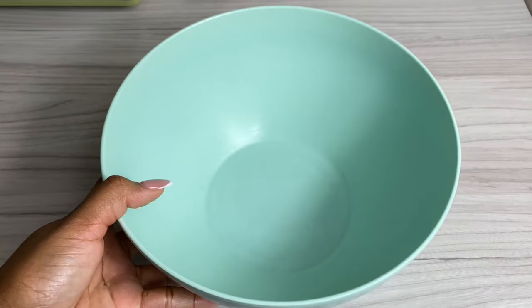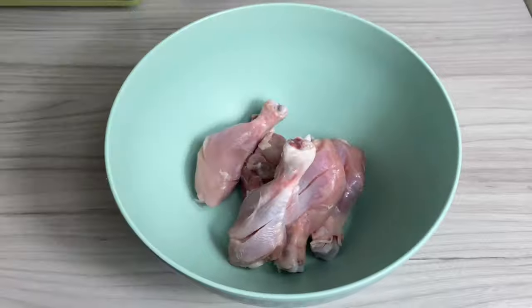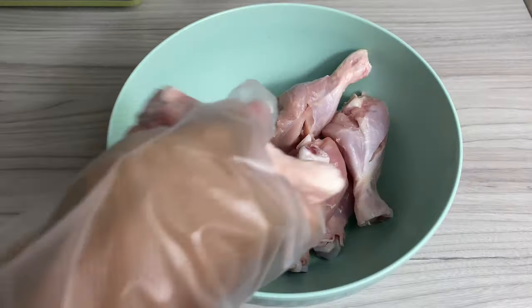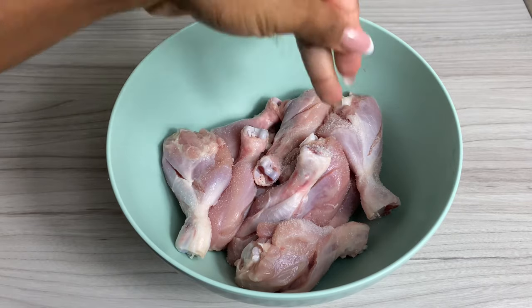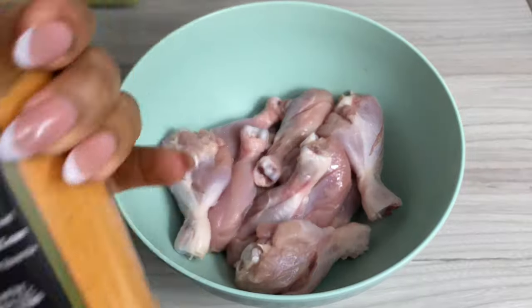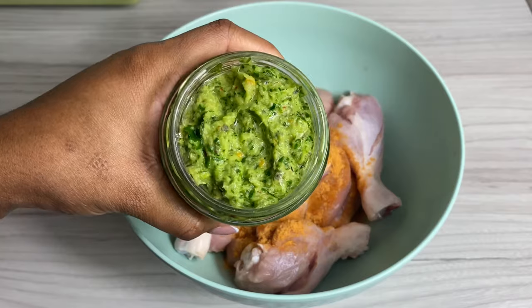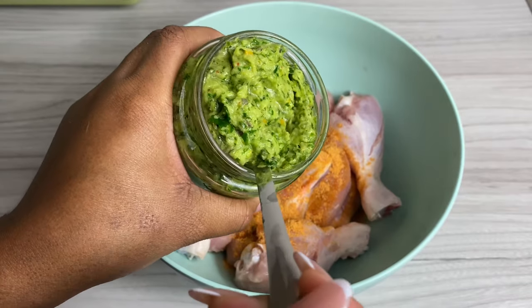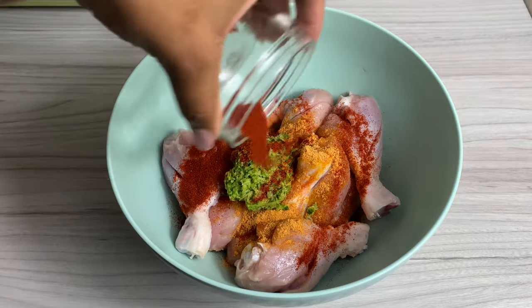We're jumping straight into the video. I've got one kilogram of chicken drumsticks — I cleaned it with some lemon juice and cool water. Now I'm going to season it using a little salt, a drop of oil, some of my spice Jamaica reggae blend, some of my homemade green seasoning that's looking absolutely beautiful, some paprika for color, and then I'm going to give that a really good mix.